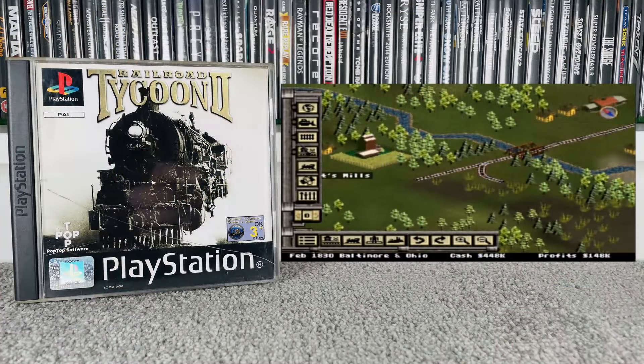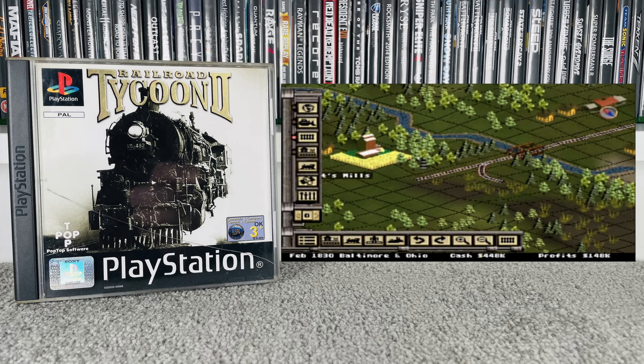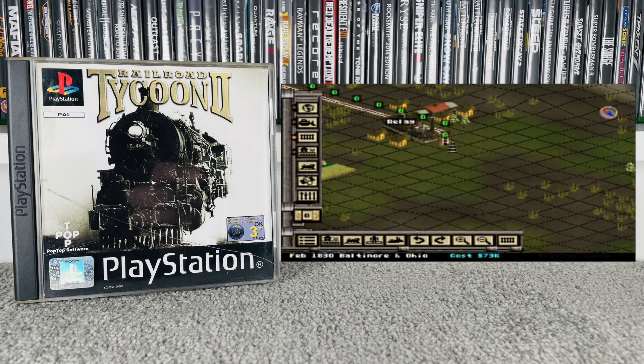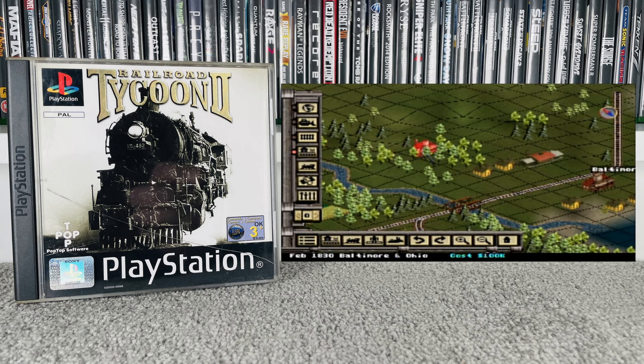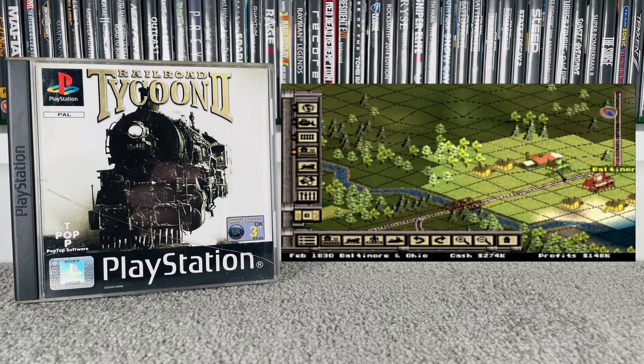Next up is Railroad Tycoon 2. I'll be honest — I put it in and had absolutely no idea what I was doing; it was very much just go gung-ho. It's a game I've been wanting to play but it's definitely more suited to PC than PlayStation. While I'm happy to have it in the collection, it's probably not going to be one I play too often. We paid £4; it's not listed at CEX but goes for £10 on eBay.